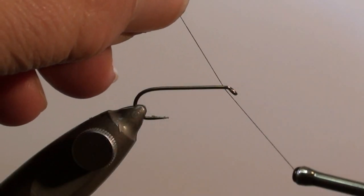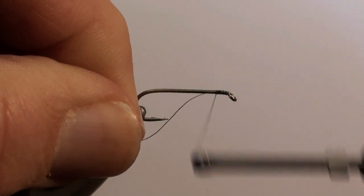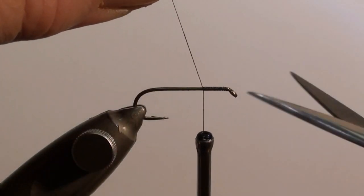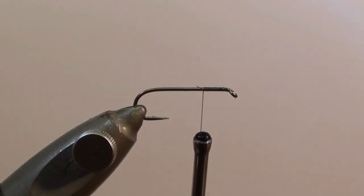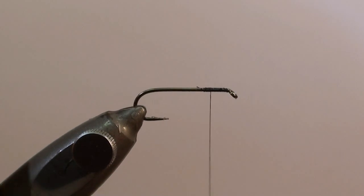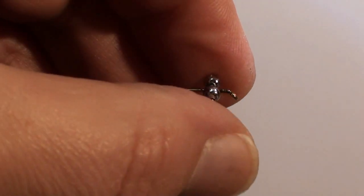Tie in the thread at the eye of the hook and secure it with a few turns in the direction of the curvature of the hook. Cut off the excess and wind it back for several turns. Leave a gap of 2 to 3 millimeters between the thread and the eye of the hook. At this point we will tie in the bead chain eyes.